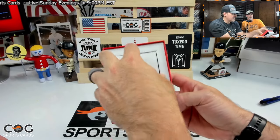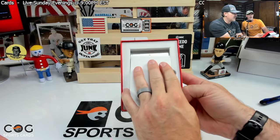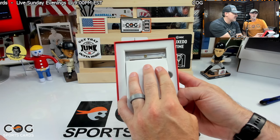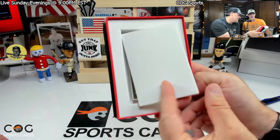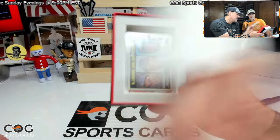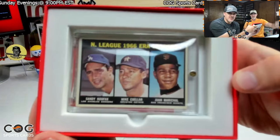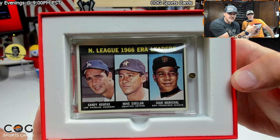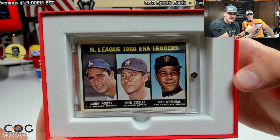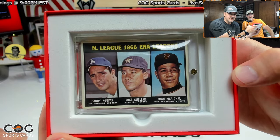Let's slow roll it. Let's see what year it is. It's a multiplayer card. It looks like a 66 or 67. Oh, here we go — Koufax! 66 ERA leaders, so that's a 67 card.